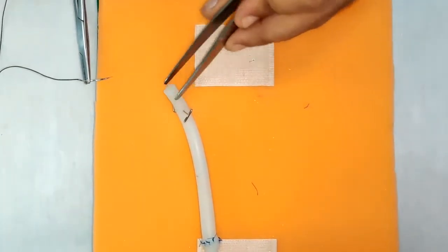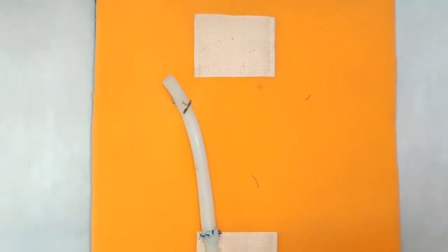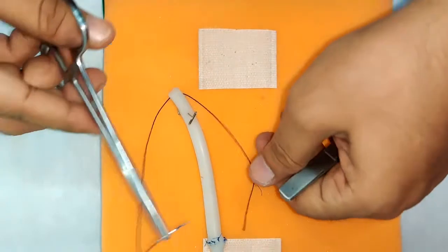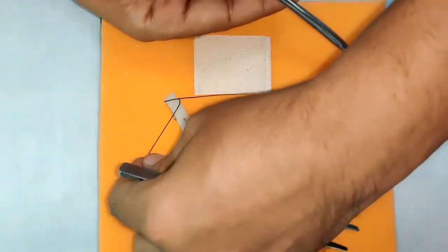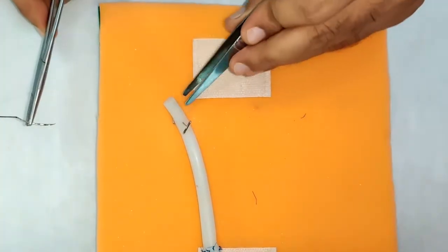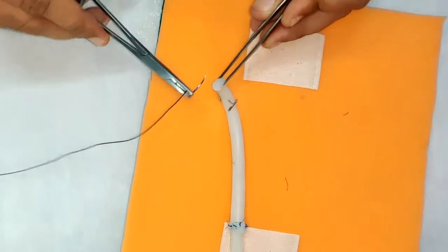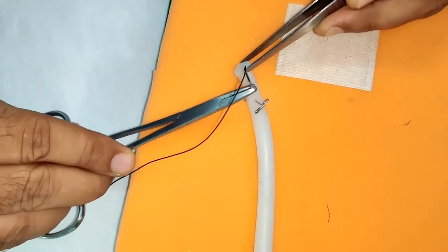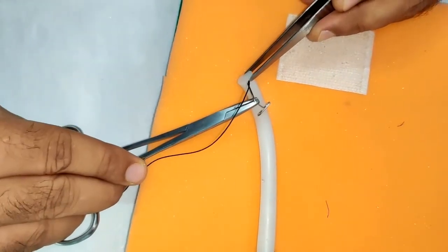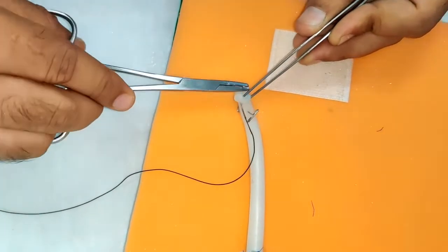If you have a long pedicle or a big blood vessel, simple tying will not give you hemostasis. Instead, you are required to take transfixation sutures. In transfixing, what you are doing is holding the pedicle and passing the needle through the pedicle and coming out.